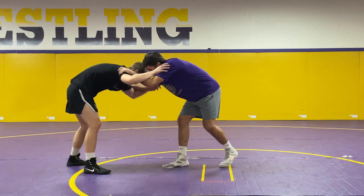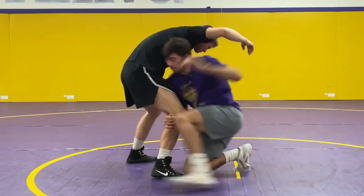One more time — moving Chase around, collar tie, pop, go.